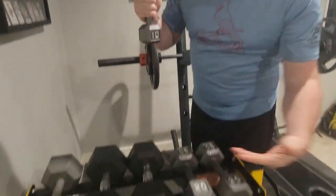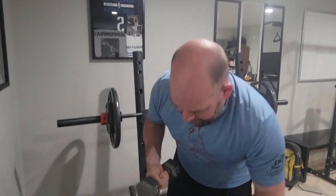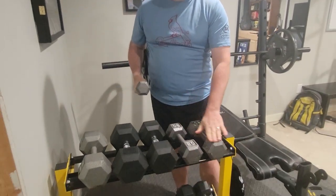Today we're looking at these cast iron hex dumbbells. I have a couple sets of these — you can see I don't have a uniform set on my rack, but I got some 20 pounds and some 10 pounds of this kind. I really like these. I like the hex dumbbell kind because it stacks so well and it's easy to see the numbers.